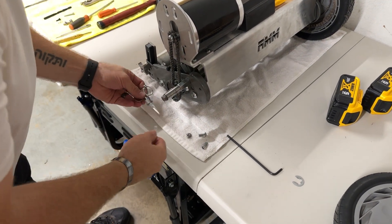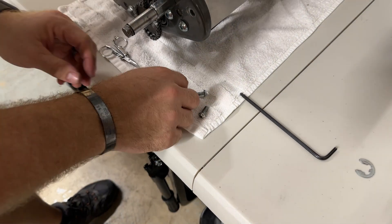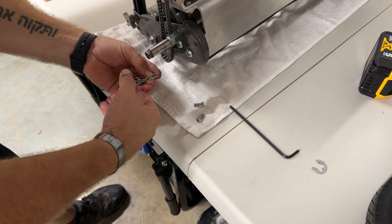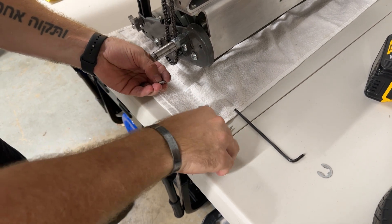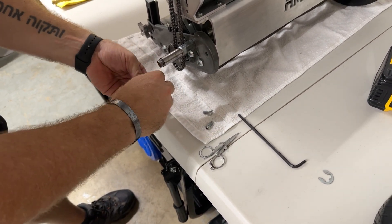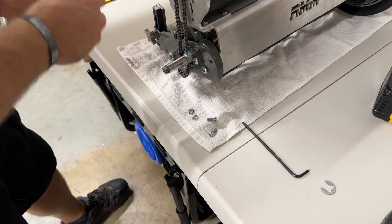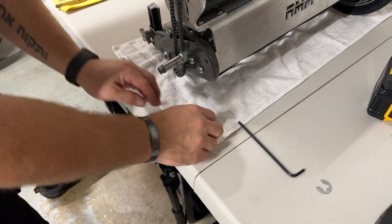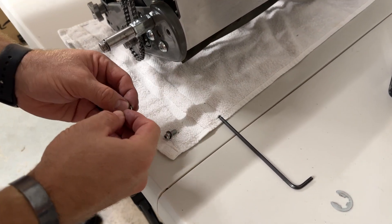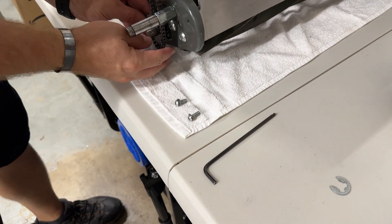We're going to go ahead and toss these lock washers and grab the washers that are in the hardware kit. These are just flat washers — this is what we used on the original kits. I taped these together; the easiest way to do it is just to cut it with some scissors or a utility knife. Pop those out and then slip those over our bolts. Set those aside for later and remove the chain.